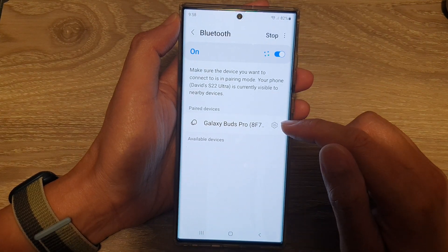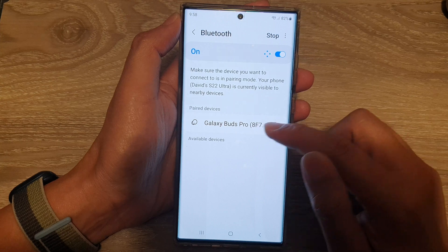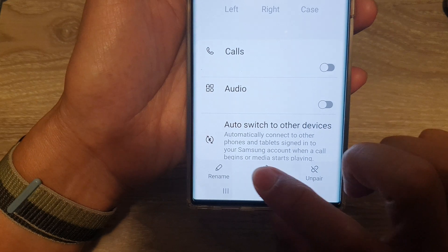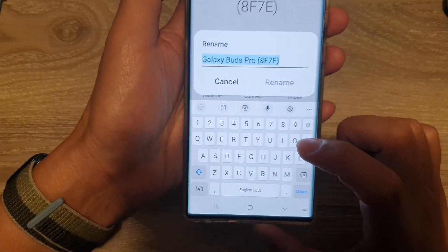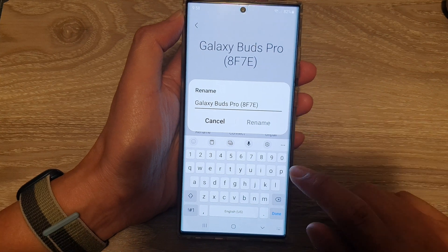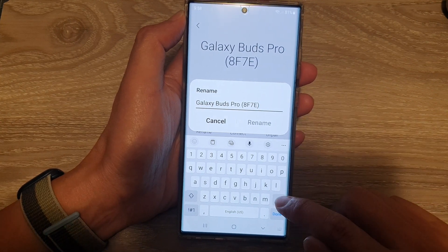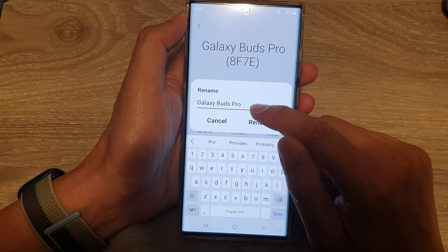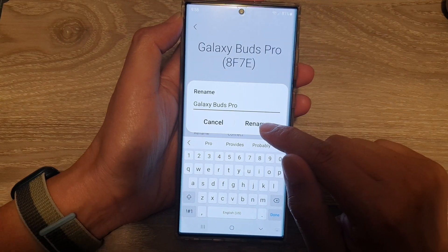Next, tap on the settings icon right next to the name of your Bluetooth device. Then go down and tap on Rename. In the rename pop-up window, give it a new name — delete some characters and then tap on the Rename button.